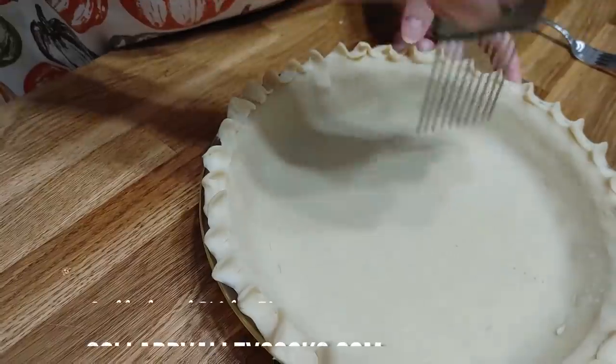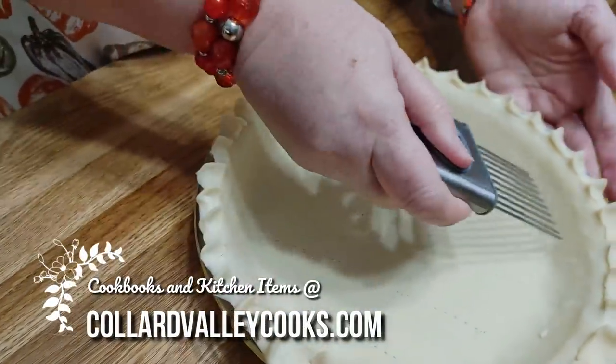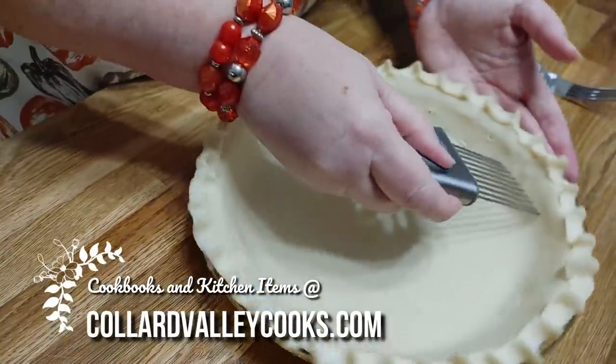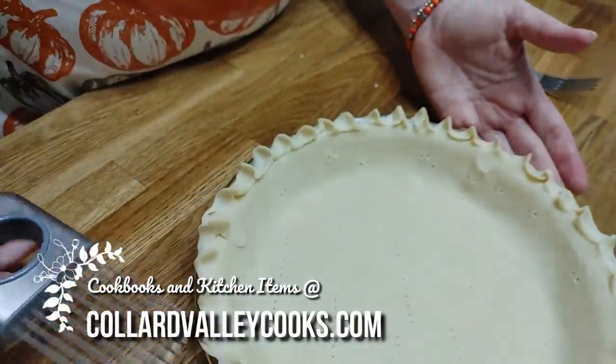I'm going to prick the crust around the sides just a little, and we're going to pre-bake this and get it in the oven with our coconut. Once our coconut is toasted, we'll leave the pie crust in there, turn it up to 375, and get it nice and toasty golden brown.